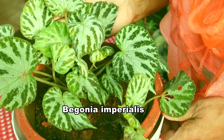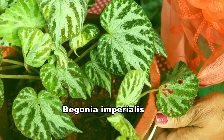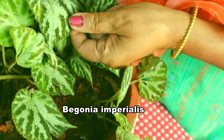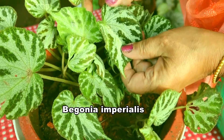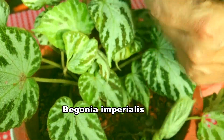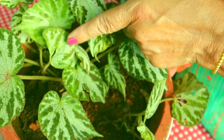See my Begonia imperialis. This is pista green in colour with silverish green — two colours: pista green and silverish green.